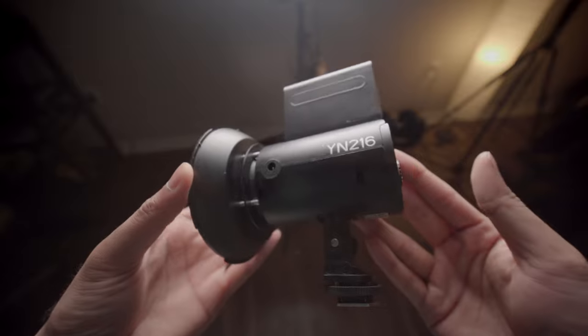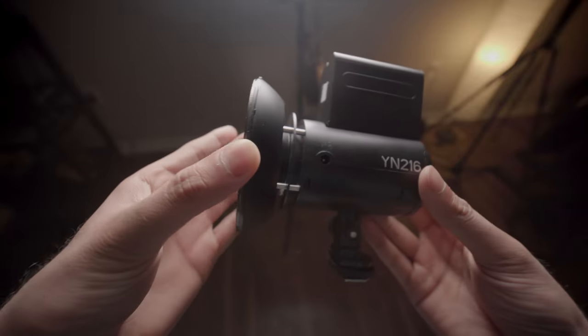Some of you may remember I did a small review about this light, the Yongnuo — I can finally say it — the YN216 bi-color LED light. I talked about how it was essentially a game changer for me, as it's pretty small and lightweight, pretty affordable and powerful for what it is.